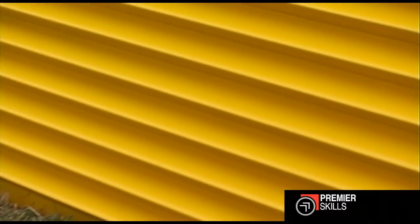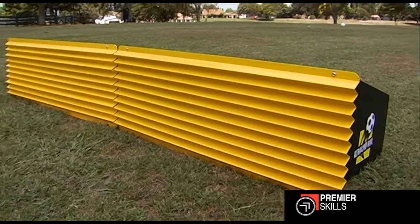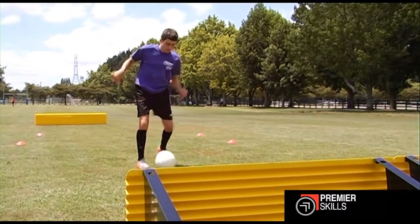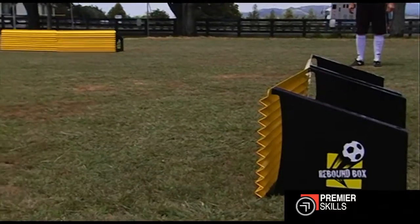Rebound boards are very important. Before, it used to be walls — in the terraced houses in England, in Manchester, Newcastle or London, kids were always kicking balls against walls. They can't do that anymore; it's full of cars. So the rebound surface is a great representation of that. When they come home from school, instead of sitting down watching the telly, they can go in the back garden and play against it.